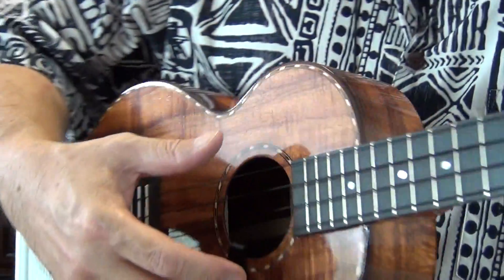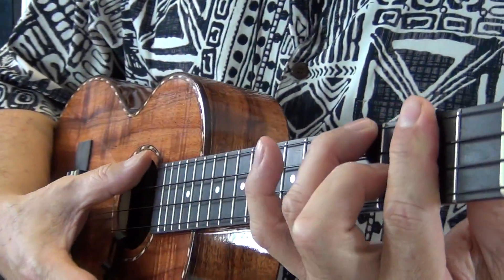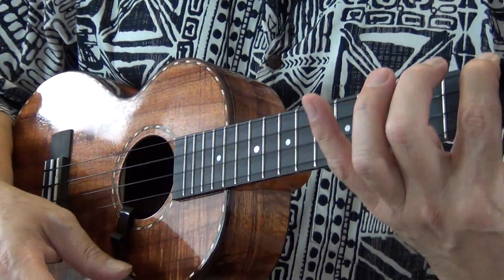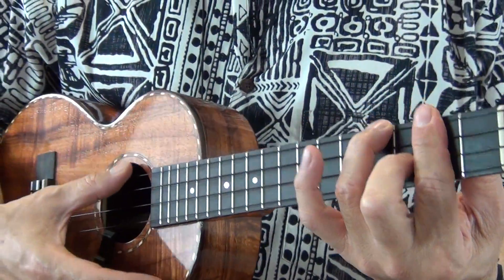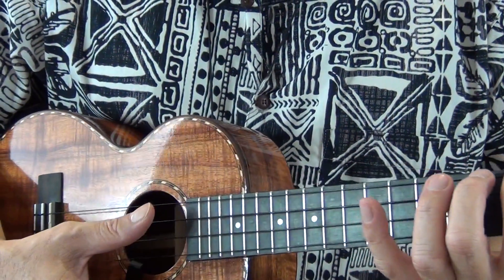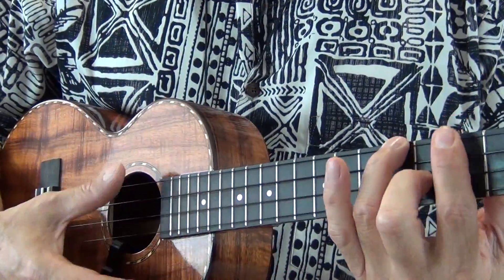On the G to A minor, I'm just doing one strum — not the usual picking theme, just one strum. For instance, on 'Heaven' or 'meanings,' just a single strum.